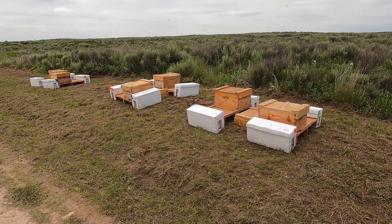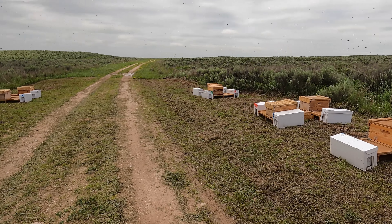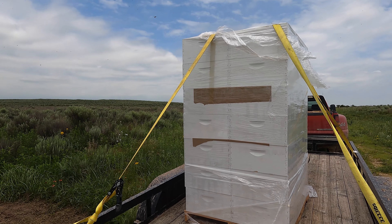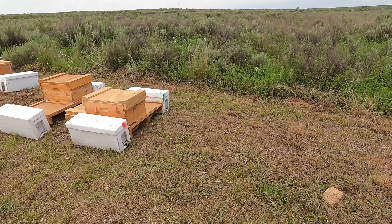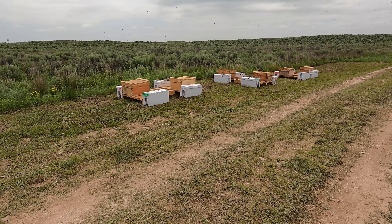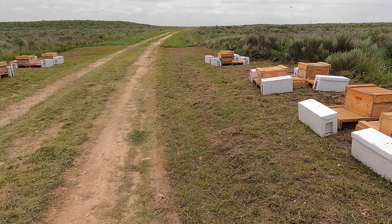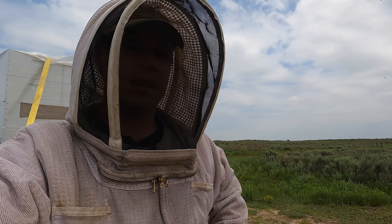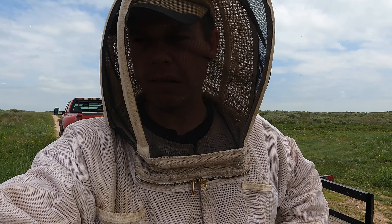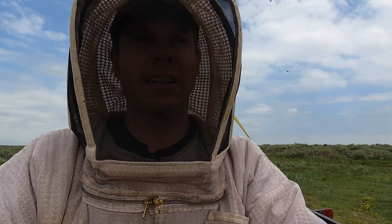I'm about to get ready to transfer these nukes into the 10-frame boxes. As you can see I've got a lot of empty spots on my pallets, and that's because I'm putting these white boxes there. I wish I would have had them down before I moved the bees here so they would have been there when the bees were orienting, but just the way things worked out it didn't happen that way. Trying to plan ahead for what I might need all my boxes for, I decided to purchase a pallet from a local source.